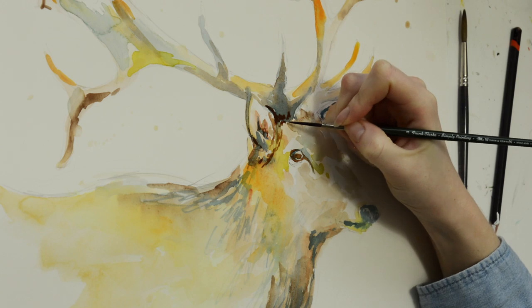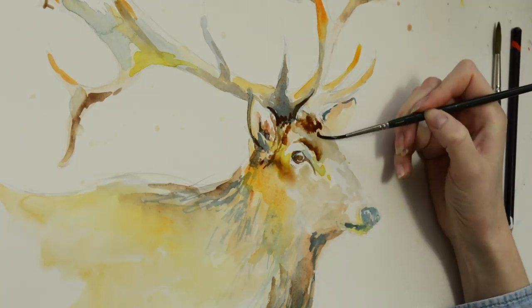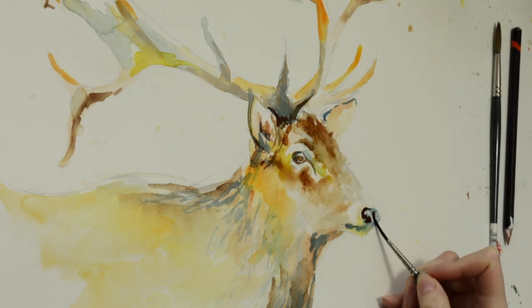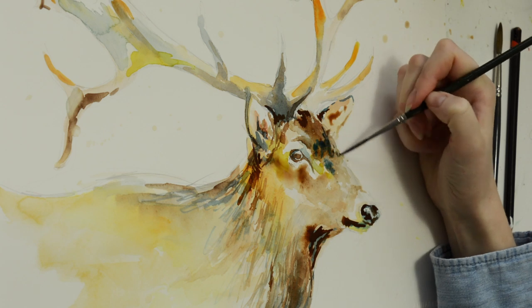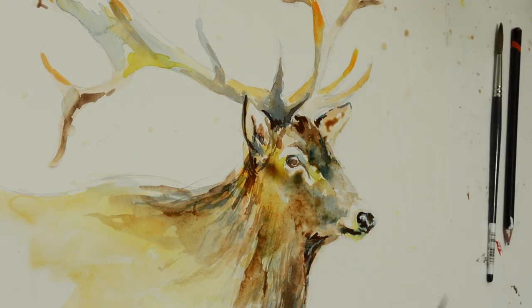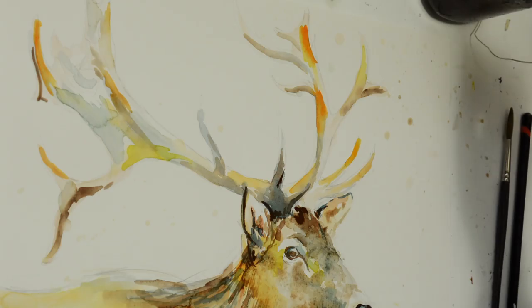My process with this painting was very much adding and then taking away. I'm adding layers on top of layers, and then sometimes I will flood that area with water and use a tissue or some kitchen roll to gently blot some of that color away. For me it was very intuitive, creative, and exciting — just going along as I went.